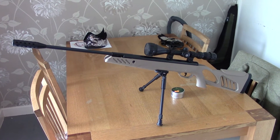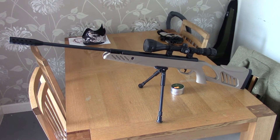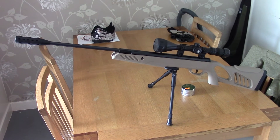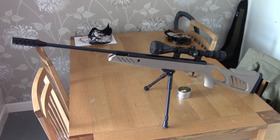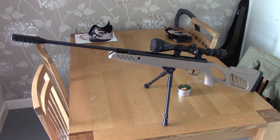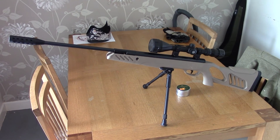I should be doing another video soon on a cheap SMK PCP pre-charged rifle that I've got on order. There are not many videos on those on YouTube — I think there's about one or two — so I'm going to do a really good review on that. Hopefully I'll pick it up within the next one to three weeks.